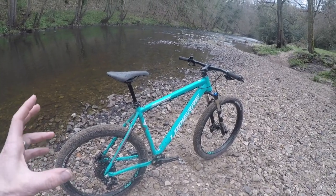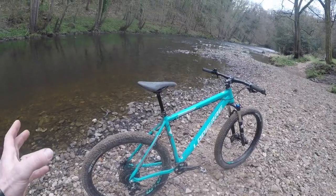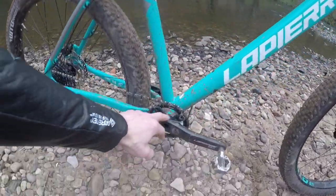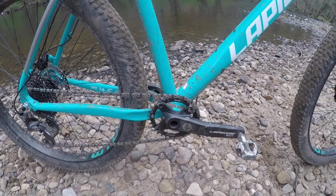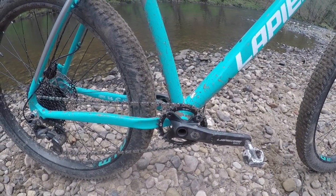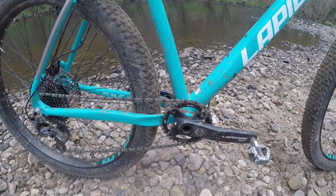To be honest I thought, hmm, what am I gonna say about this bike? But the more I've ridden it the more I am impressed by it. The only other glitch to point out is it's a press-fit bottom bracket, which won't please everyone — most of us would rather see a screw-in. But they're a lot more durable than when they first appeared, that's for sure.